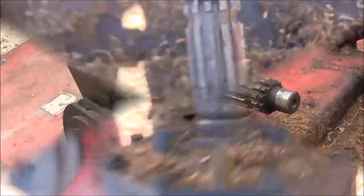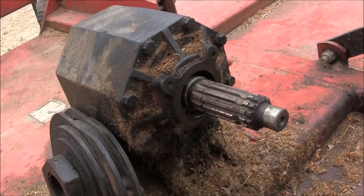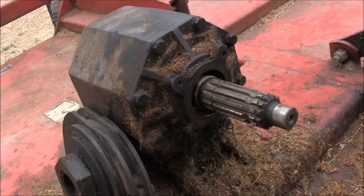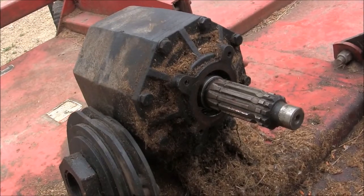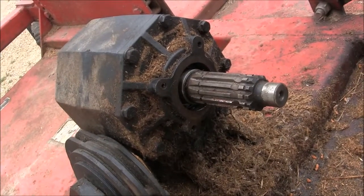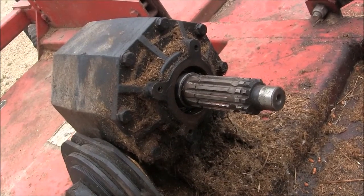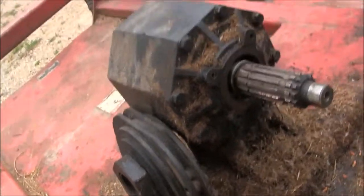We've got the seal out of this gear box and I apologize for not getting a video of that. I had the camera on and in focus but there was a small issue — I forgot to push the record button. I drilled two holes in the oil seal, used my slide hammer and a screw, and popped the seal out. The disassembly was pretty easy.